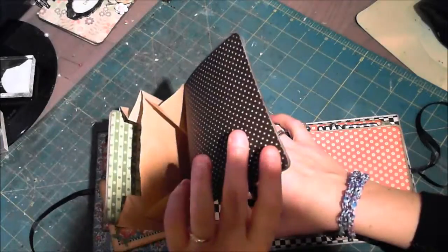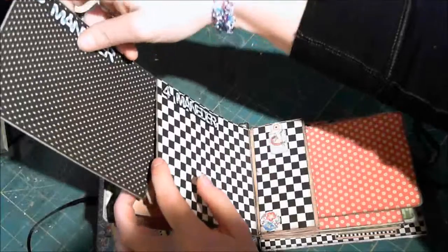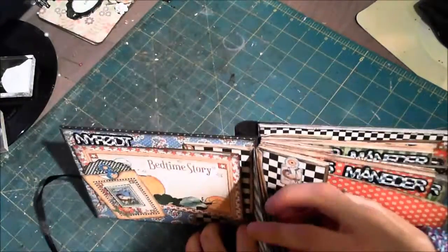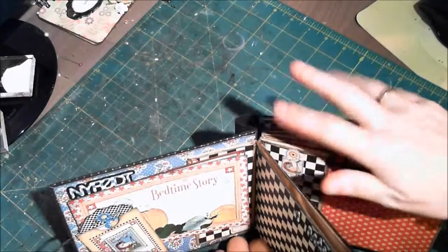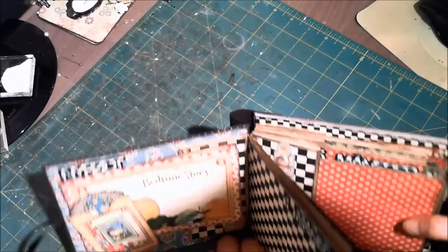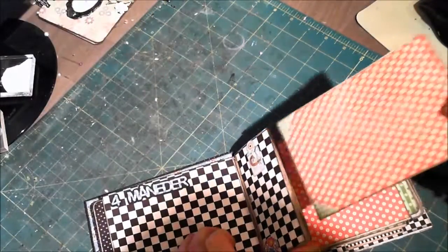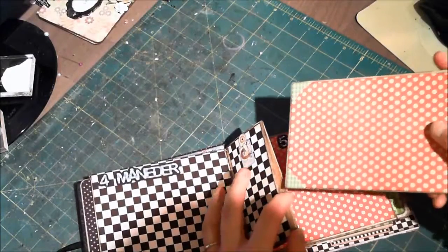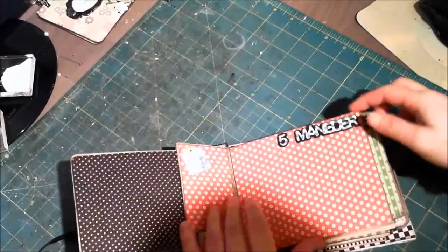In here we have three months. All the tags, as you can see, have the same paper on both sides. The base here is paper bags and I've just bound them together using a paper bag binding technique I learned from Laura Denison at Following the Paper Trail. Here we have another tag — this one does not have the same paper on both sides.